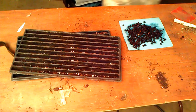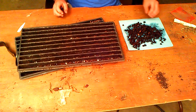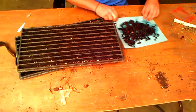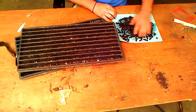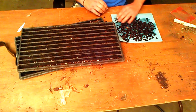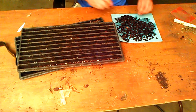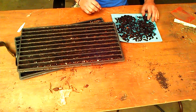Working on germinating or planting seeds of Acer griseum, which is paperbark maple. I think I've got around 400 seeds here. I just dumped them out from soaking — they've soaked about 48 hours now.